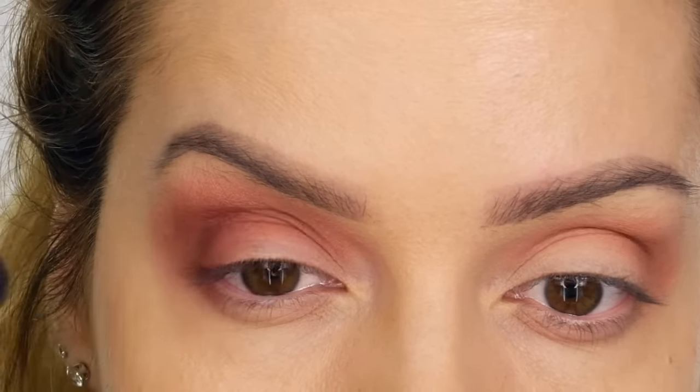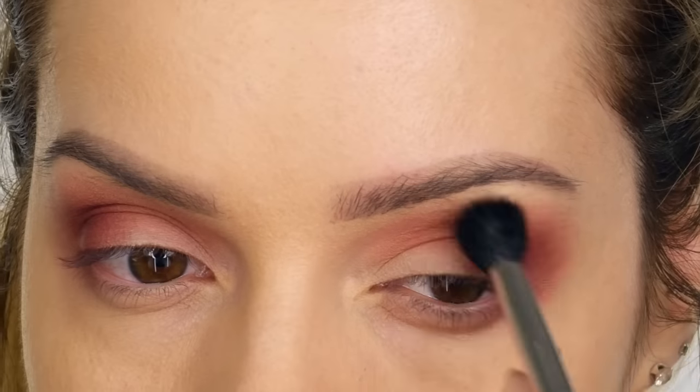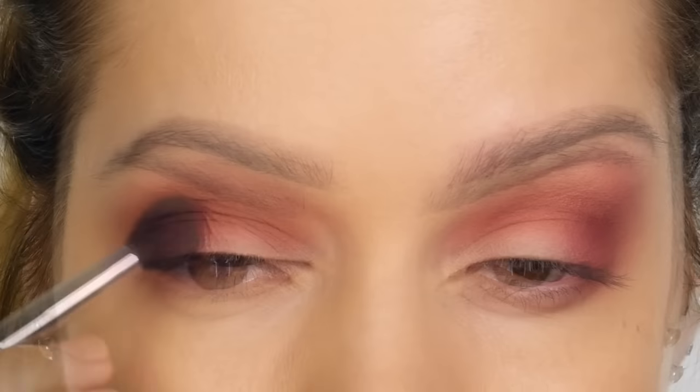You don't need to be too precise — just get that color on and make sure you're really blending it. Remember this is going to be the base of our smoke, so we want it to be really soft. If you need to, grab a clean blending brush and work that around the seams.